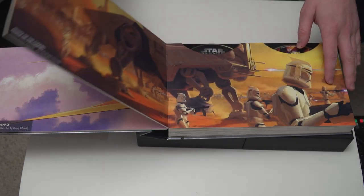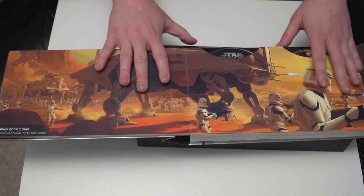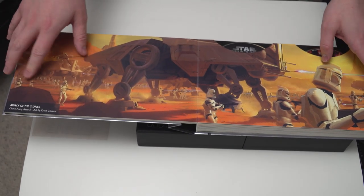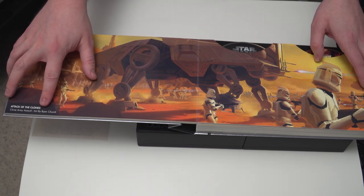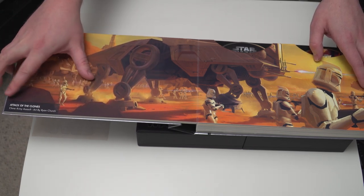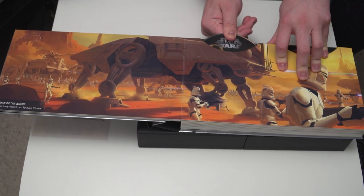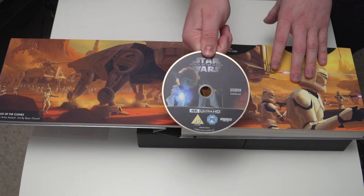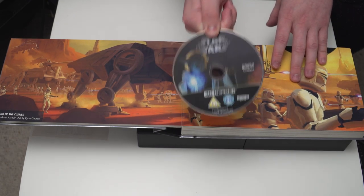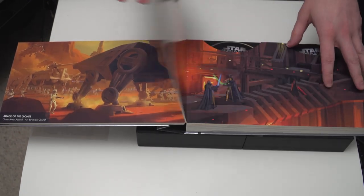Let's move on to Episode 2. Of course, this is the best film in the Skywalker Saga. This is more artwork — reading this upside down — by Ryan Church, and this is 'The Clone Army Assault.' Same again: this first one is always the 4K, so that's 4K Attack of the Clones, and then the standard Blu-ray of Attack of the Clones is there.